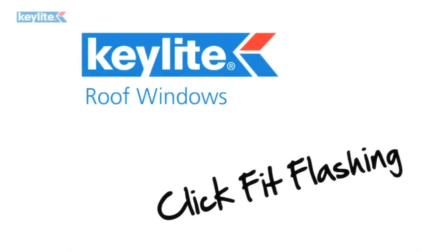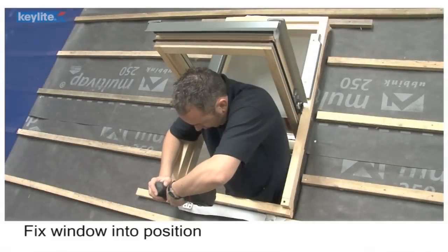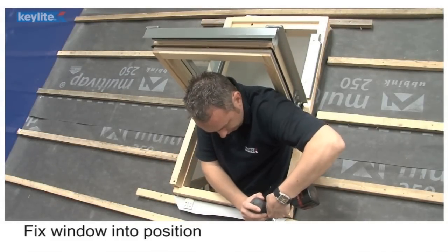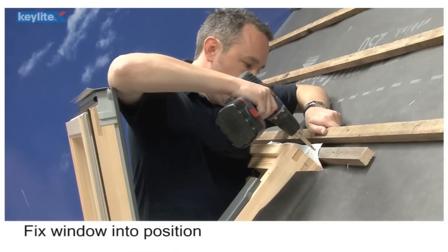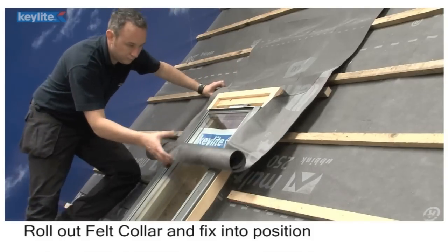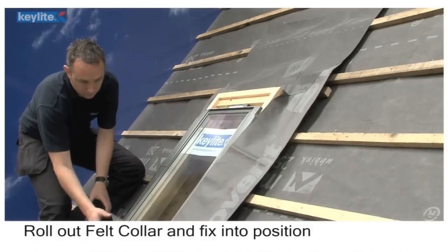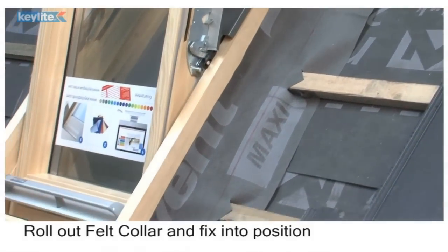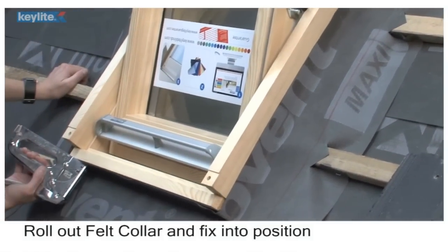Key Light Click Fit Flashing. Fix the window into position. Roll out the felt collar and fix into position.